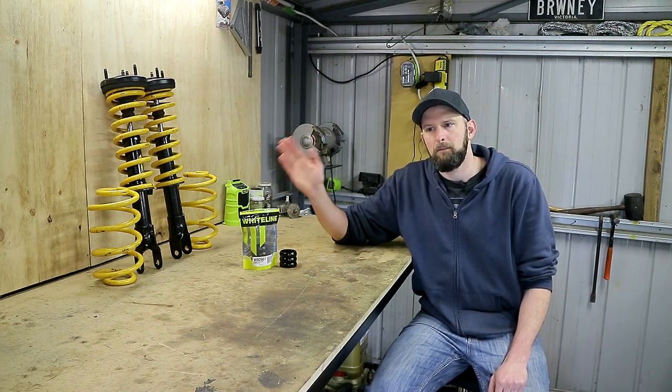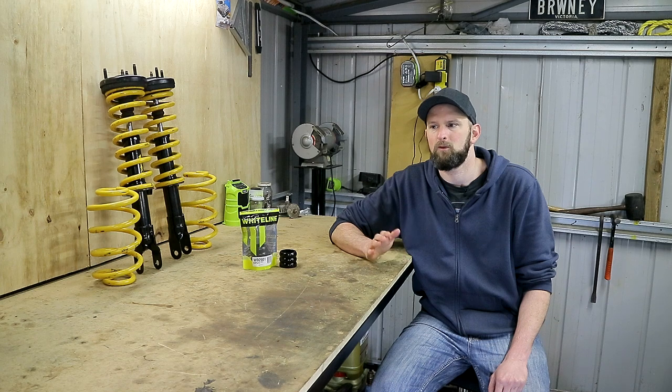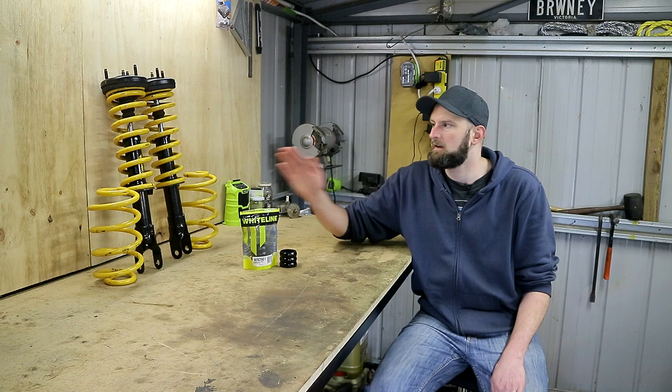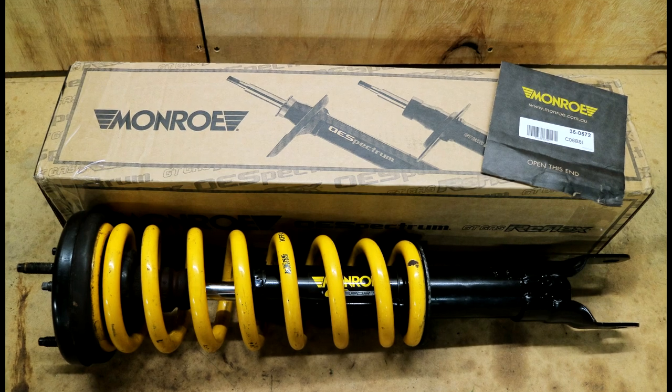As far as the shocks go, people do use the factory shocks with these springs, but we've gone for something a bit more comfortable, hopefully a bit more safe. So I've gone with a mid-range Monroe GT Sport shock. These are designed to suit lowered springs and hopefully they'll work quite well with this.